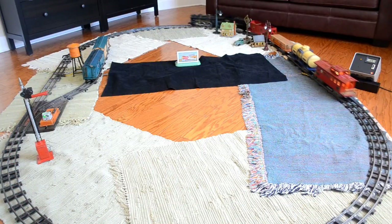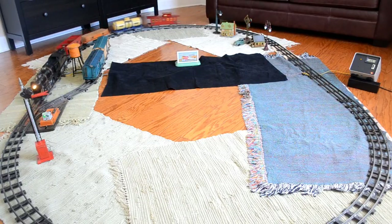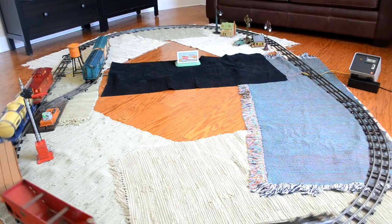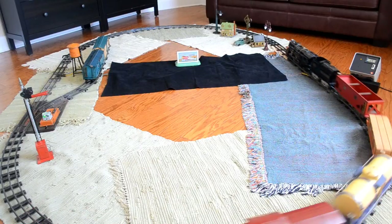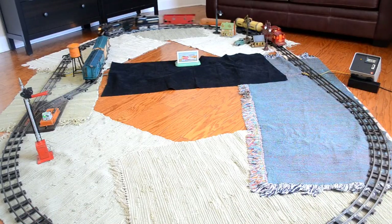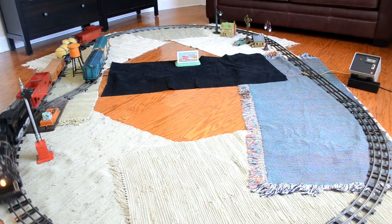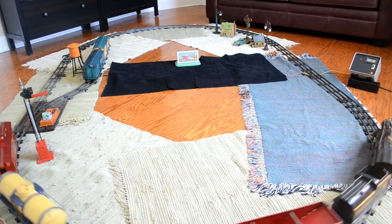This is a very smooth running locomotive as you can see. They have a nice powerful motor. This thing is capable of actually running from my home-built controller, which produces about 60 watts to the track. The 392 isn't quite so happy with this, but the American Flyer locomotives are very efficient.